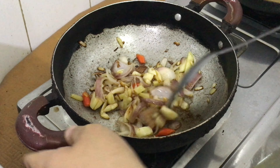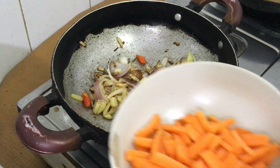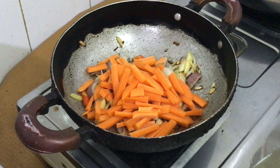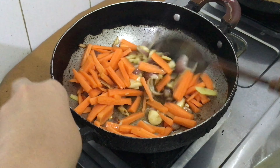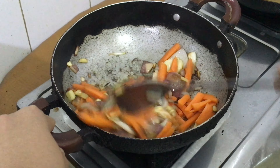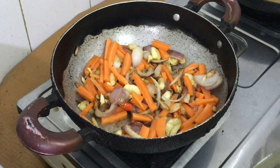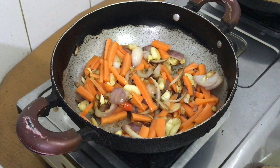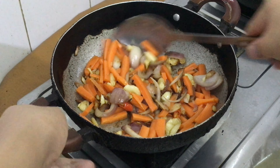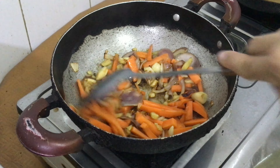Ngayong luto na ang ating sibuyas at bawang, ilagay naman natin ang ating carrots. Igisa lang din natin yung carrots hanggang sa mas semi-cook siya.